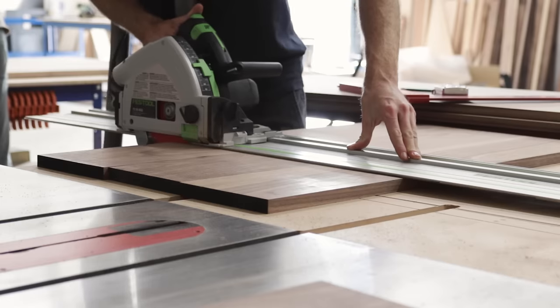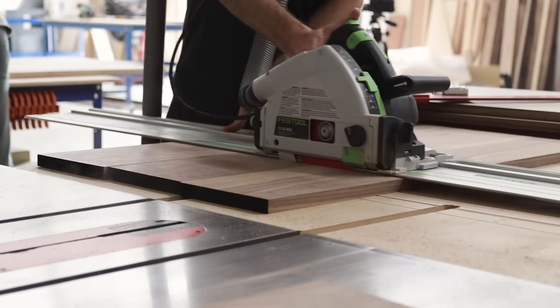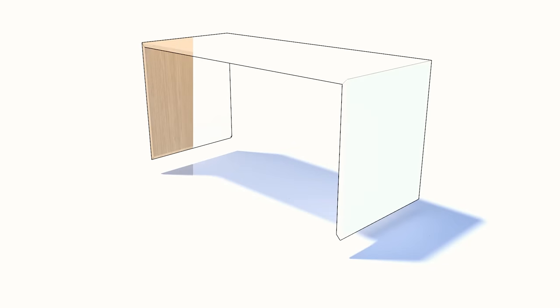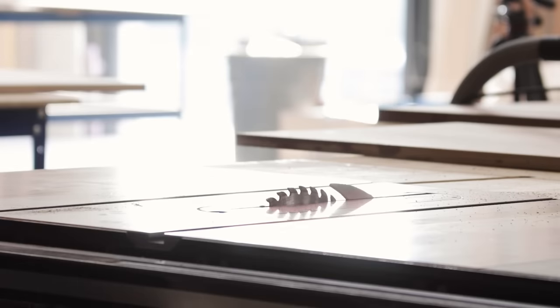The only extra preparation we had to do when making these panels versus making our desktop panels was paying attention to the orientation of our boards. The top and the two sides come from three boards where we made sure that the grain would flow up the left side of the left panel, across the top, and then down the right side of the right panel. A lot of this might be overkill since the cabinet's going to be sitting under a desk, but it's good practice to stay in the habit — you never know, maybe someday somebody will notice it.